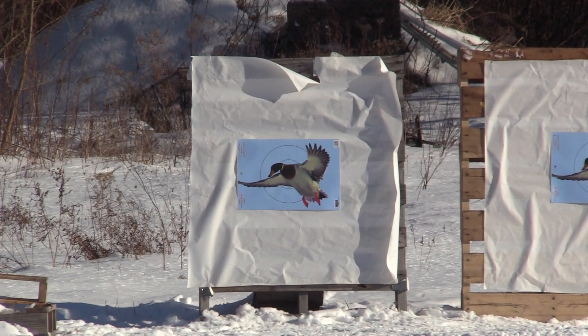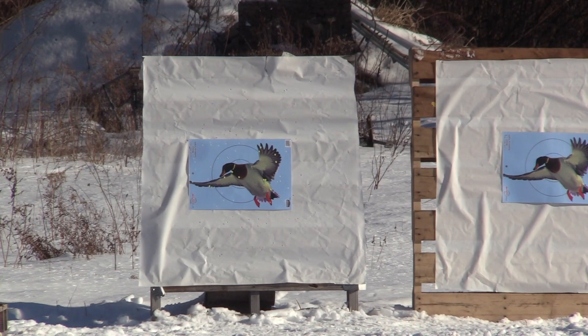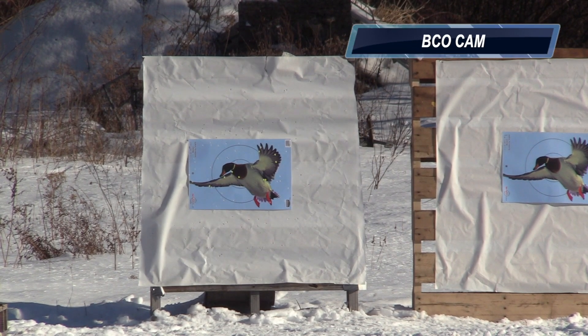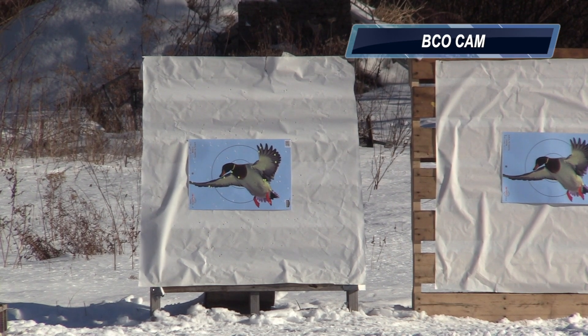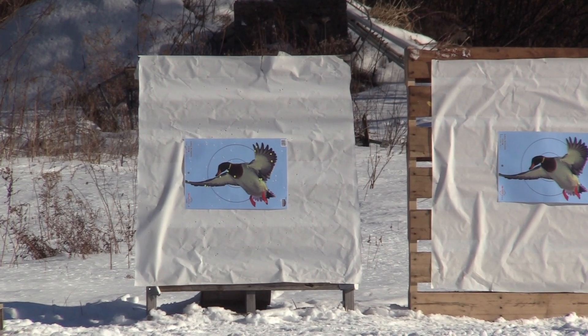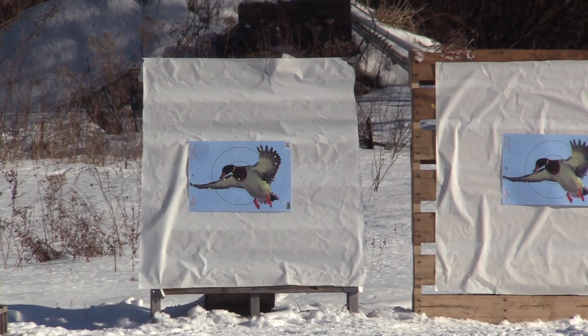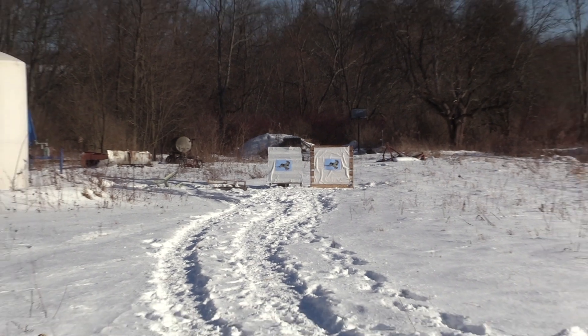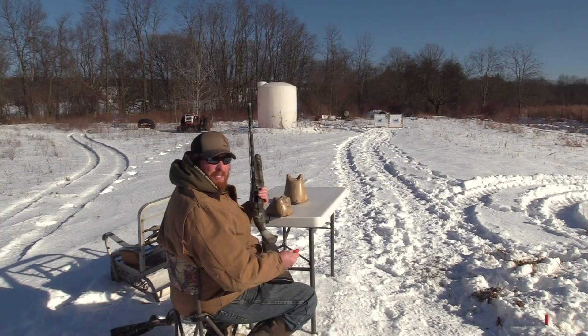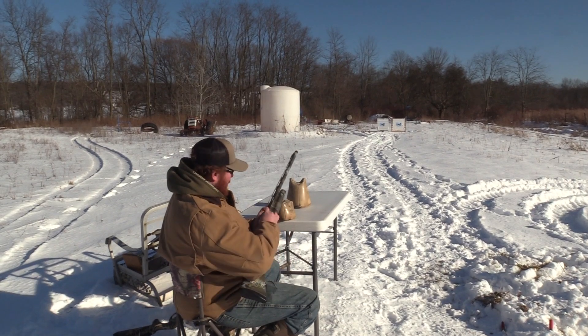I can barely tell — it's hard to see the pattern, it's so bright. All right, Benelli M2 Field, right target.